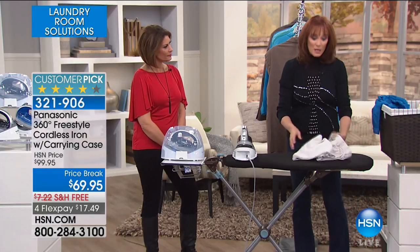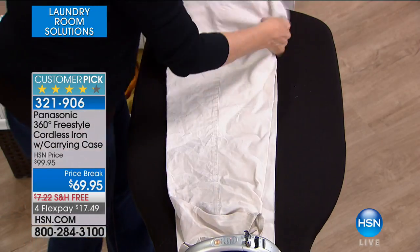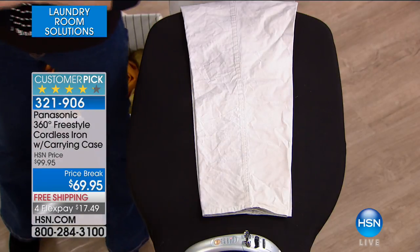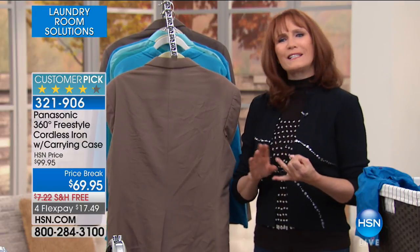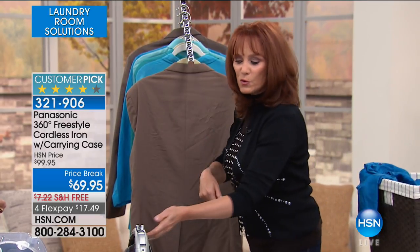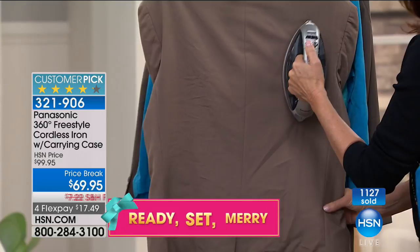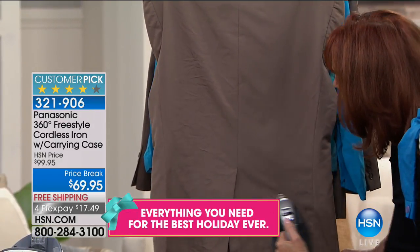I'm going to show you a few ways that you can save money. When you invest in a great iron, it will save you money because there are things you will not send to the dry cleaner because you can do them at home. Before I do the khakis, let's go back to a vertical steam. Say this is your husband's jacket and he sat on the plane or in the car — the jacket's not dirty, but you don't want to spend $15 to get it cleaned. You can simply knock out those wrinkles at home fast and easy. Cordless — I can go right up to the garment, hang it on a door jamb. I have total freedom.